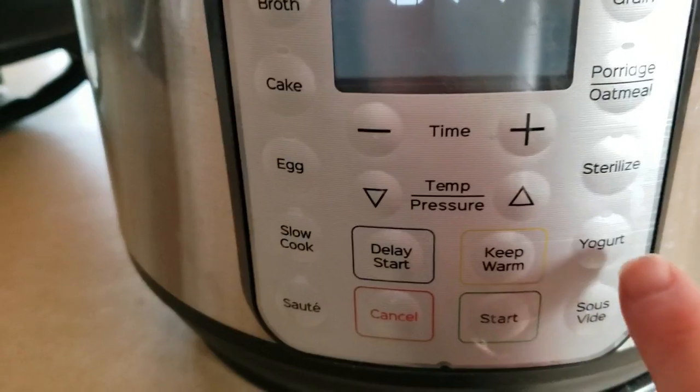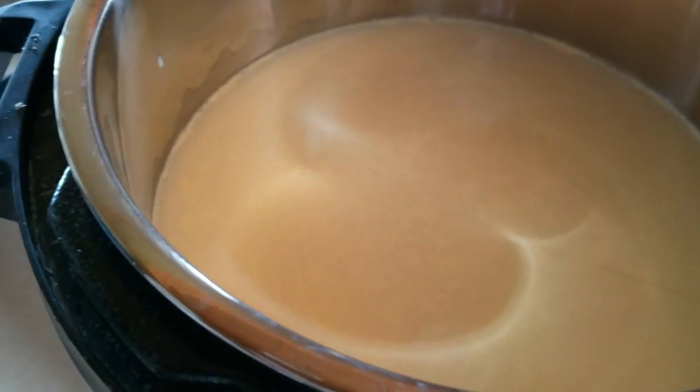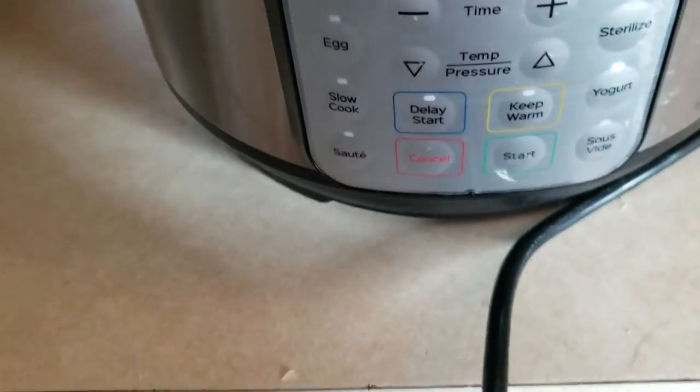I could go ahead and just use this to make yogurt and not make yogurt tomorrow — that's definitely okay — but I'm excited to try this mozzarella cheese, so let's see how it does.